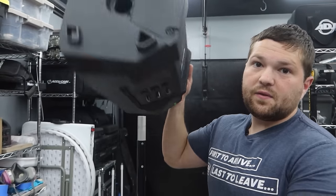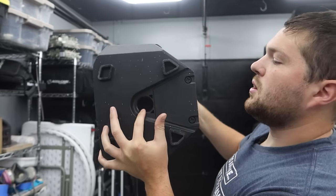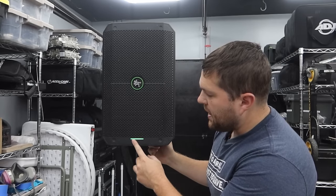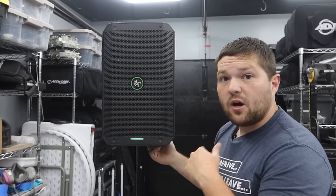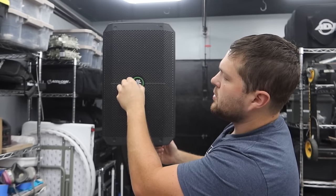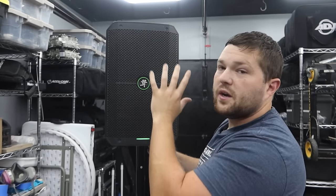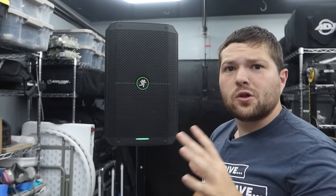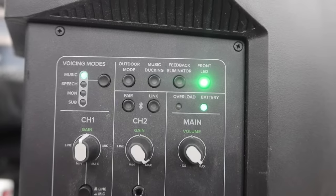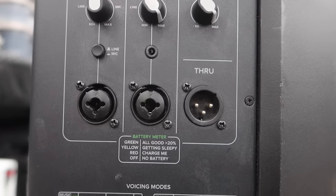It has a pole mount on the bottom. There's an LED indicator light at the bottom that you can turn off from the back panel. The Mackie logo in the middle is rotatable so you can spin it depending on whether you're in vertical or monitor mode to keep it properly oriented. Coming around to the main controls, this speaker has a lot of functionality and my favorite part is that all the buttons are physical — you can easily push and activate all the different features.